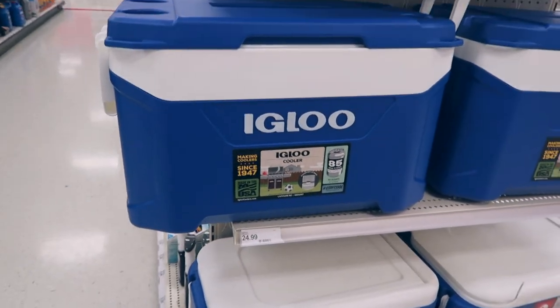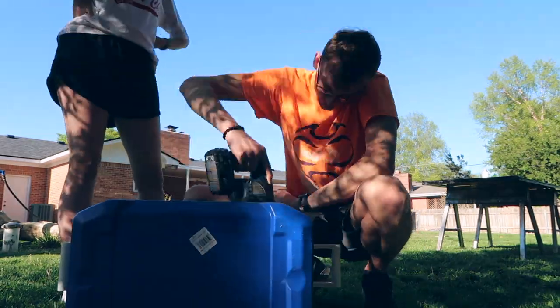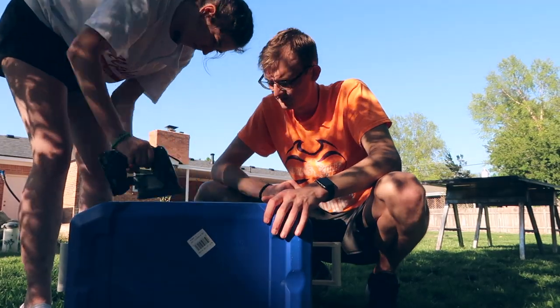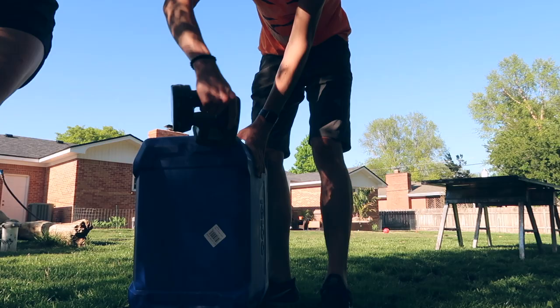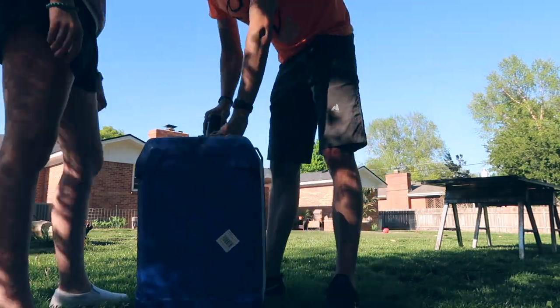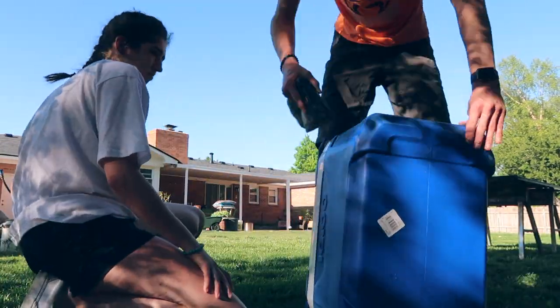The day I impulsively decided to do this, I started off by going to Target to buy a cooler. Ideally I was going to get paint there, but they didn't have paint, so we went to Joann's. We couldn't get paint until the next day at Joann's either, so we just went home and sanded the cooler, because that was the only thing we could do with it.